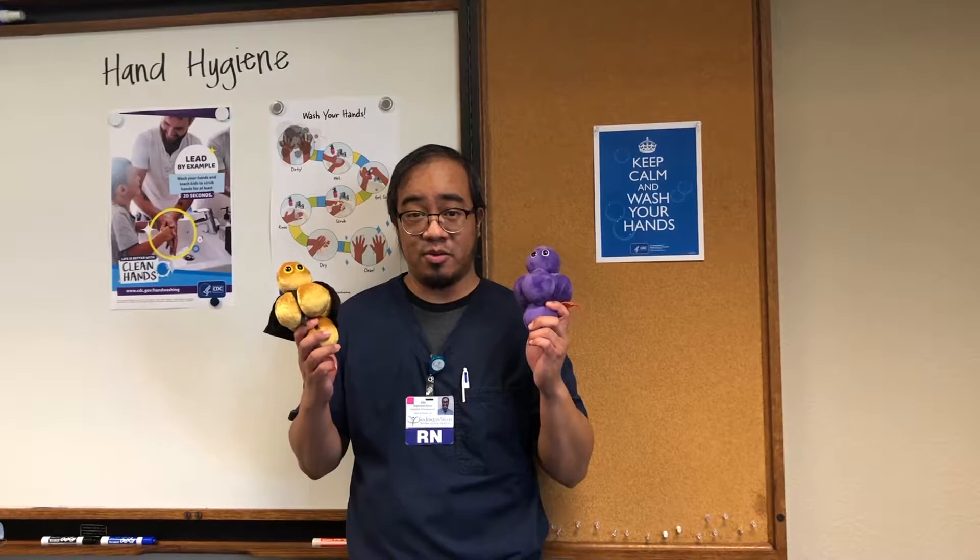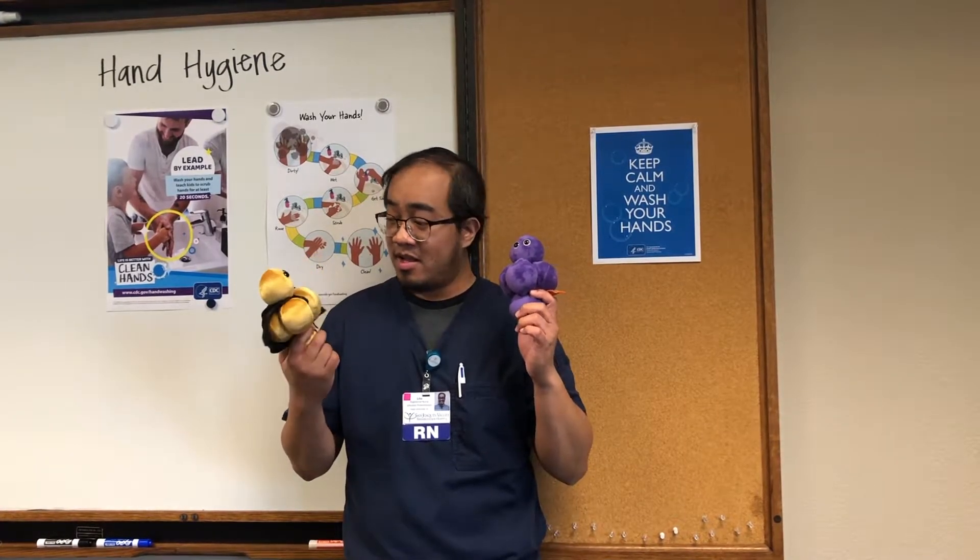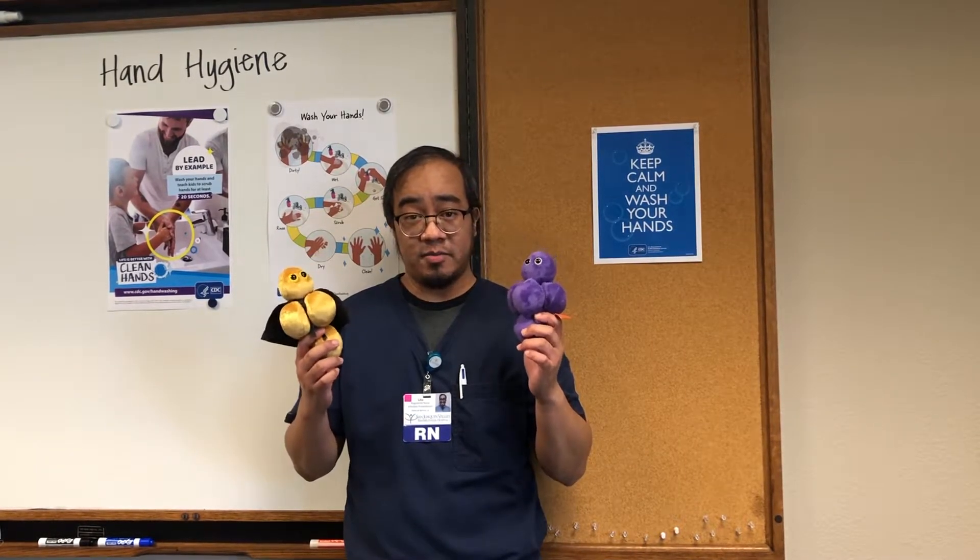The flu season is well underway and germs can be spread through object to object very simply. We want to prevent the spread of infection by doing hand hygiene.